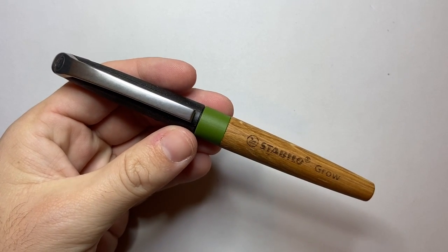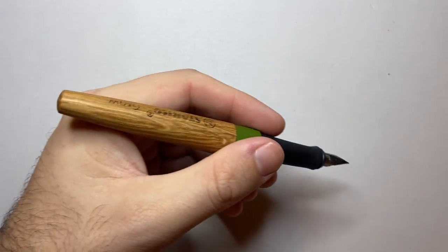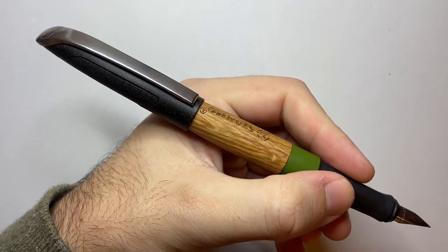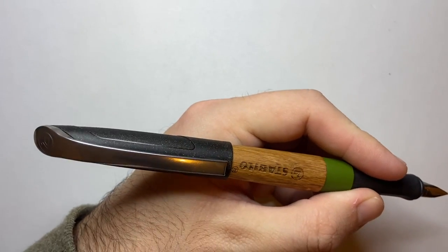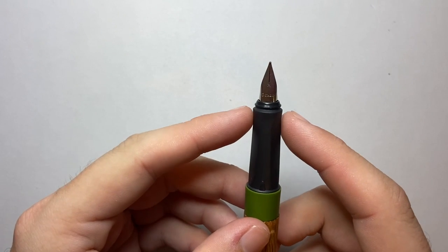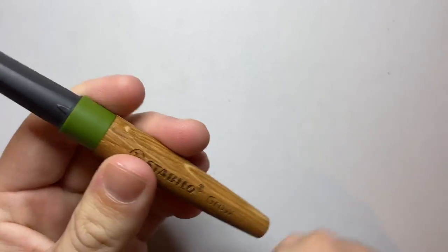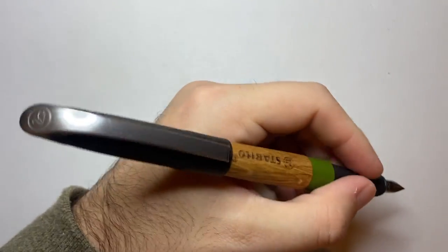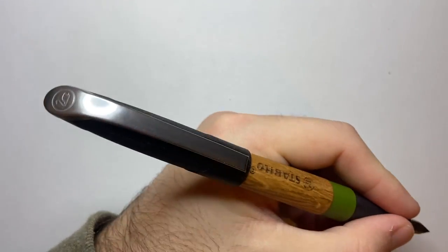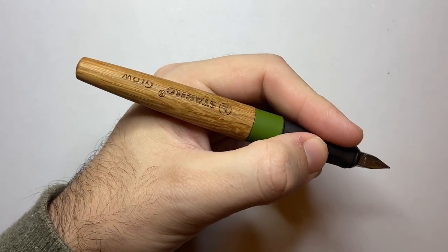The dimensions of the Stabilo Grow: 156mm capped, 136mm uncapped, and 175mm posted. It posts relatively securely but not always straight. The grip section goes from 11mm to about 12mm with that triangular shape, and the pen weighs 18 grams — 11.5g in the body and 6.5g in the cap. Being fairly light, the balance never feels off; it just feels long when posted. I choose to write with it unposted, which is a good length for me.